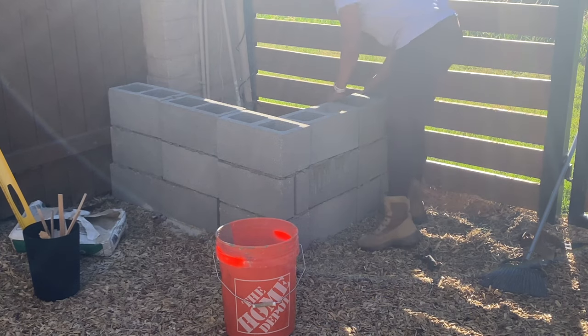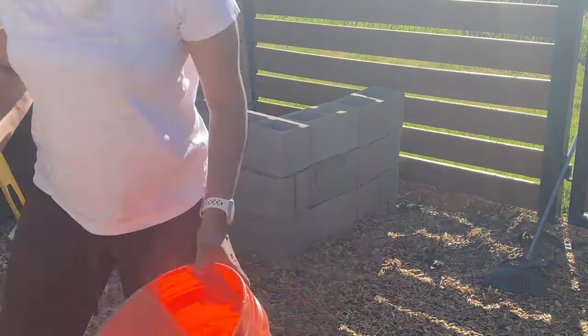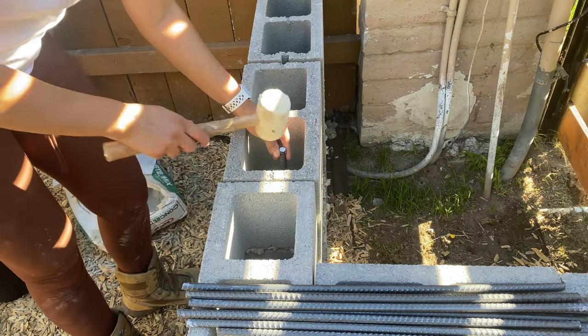To be honest, I thought the structure would not be strong enough with the way I was adding the concrete mix, but at least this is the only success on this project. It's strong enough, and my dogs tested it out later on, so I'm happy about that.